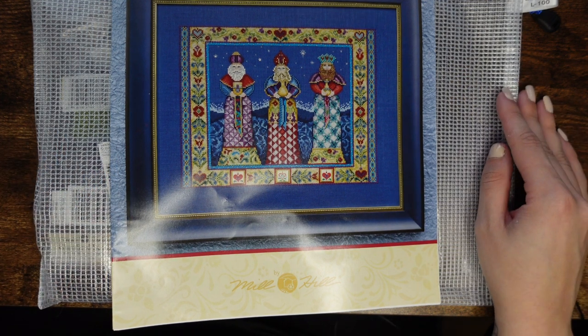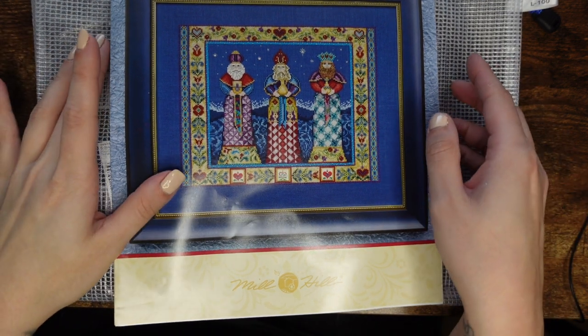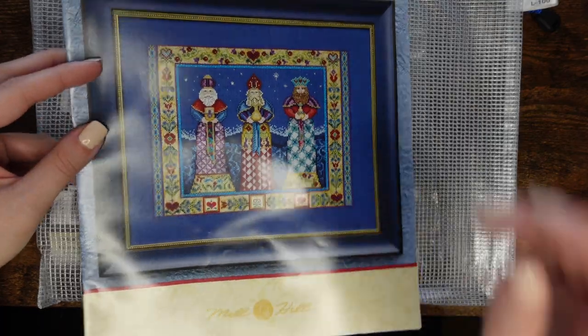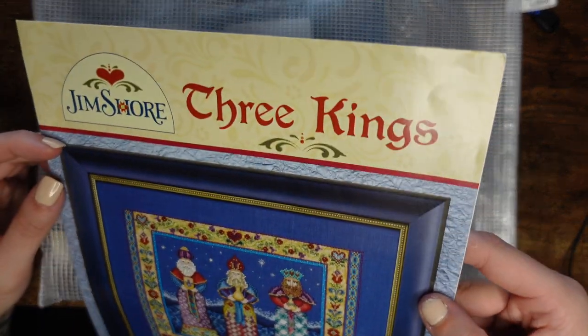I have quite a bit of stuff to show you, so it might be a longish video but we'll see where we end up. The first thing I wanted to show you — I apologize about the glare, I just couldn't set up the light any other way.